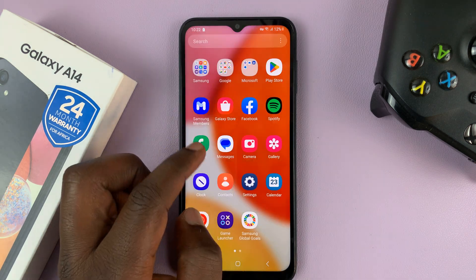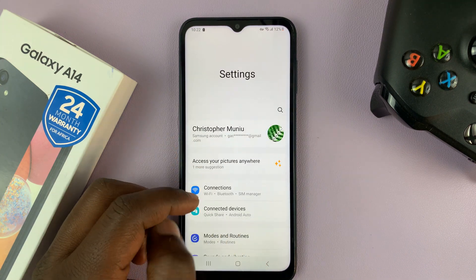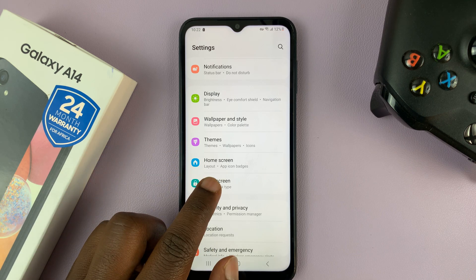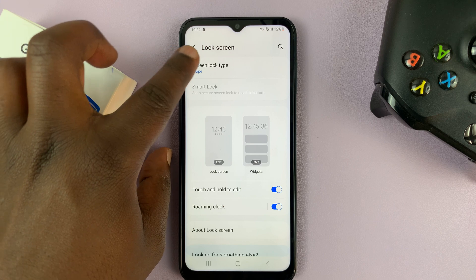So what you need to do is go into Settings — that takes you to the main settings page — scroll down to Lock Screen and then tap on that. Then go to Screen Lock Type and tap on that.